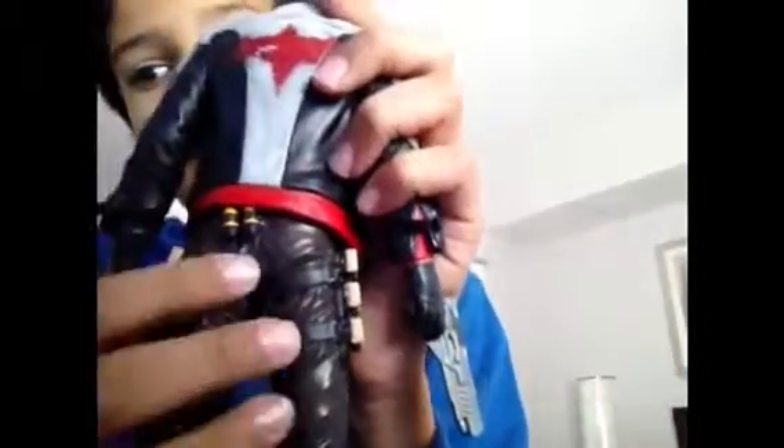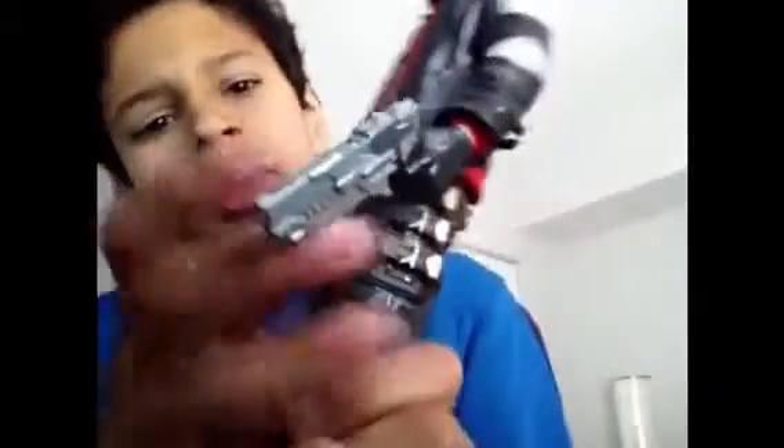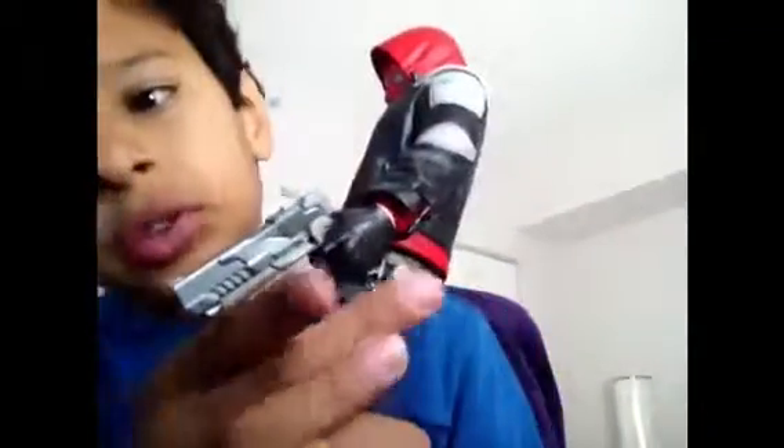This is what he looks like after he's opened. He has his red hoodie, the white and the black — I love that. The bat signal on the back is ripped up. I think these are like hand grenades or something, and I believe these are the handles for his dual pistols.